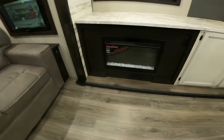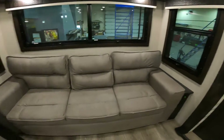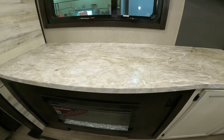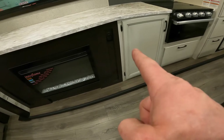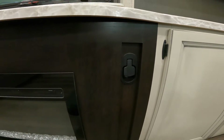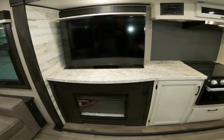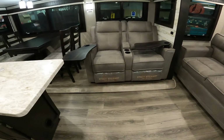One thing you may have noticed is that there hasn't been a TV anywhere yet — that is a little strange, you'd think there would be a TV in here somewhere. Well, there is. If you look at your fireplace and look up to the right of it in this corner, you'll see this handle — pull it and the TV magically appears. It's pretty neat and in an excellent position right across from your recliners.